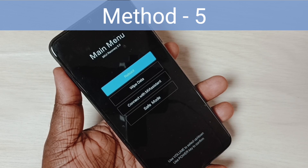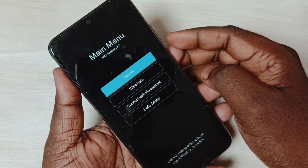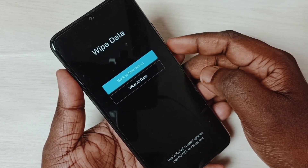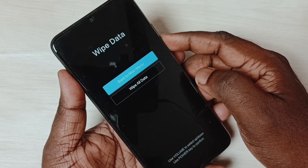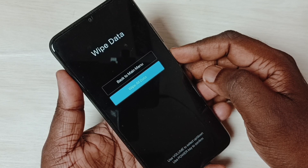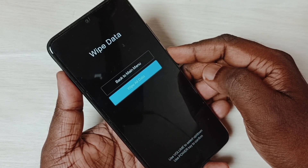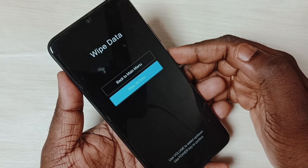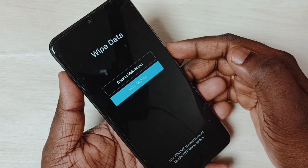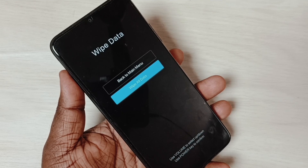Method five: press and hold volume up and power button to come to the main menu. Using the volume down button, select 'Wipe Data', then press the power button. Select 'Wipe All Data' using the volume down button, then press the power button. Be careful — this operation deletes all data from the phone including videos, images, accounts, and apps. This is a hard reset, so take a backup first. If you've already backed up to the cloud, you can proceed with the factory reset. That should work.